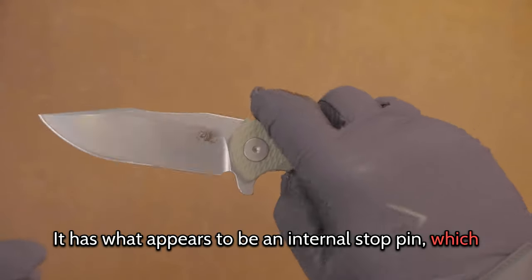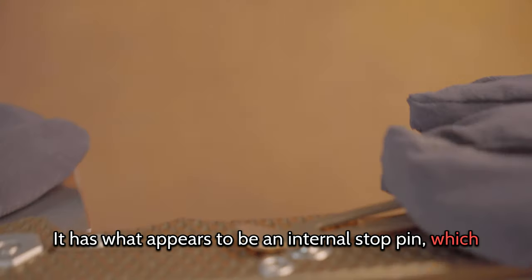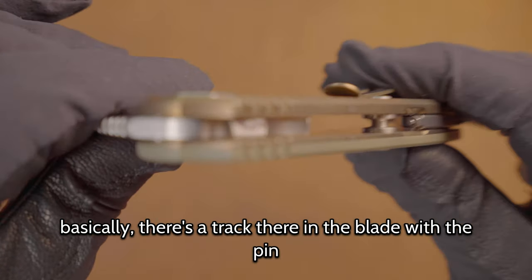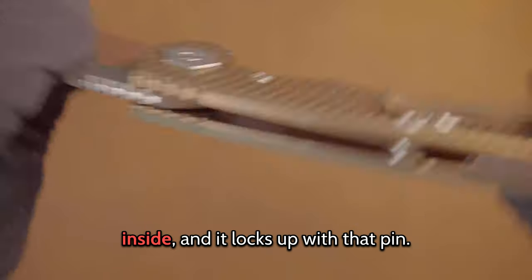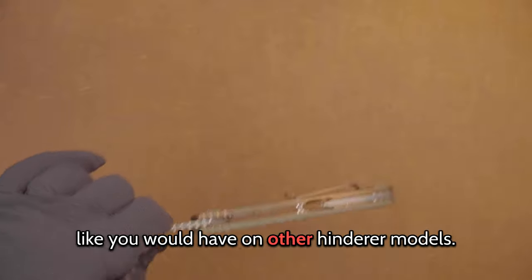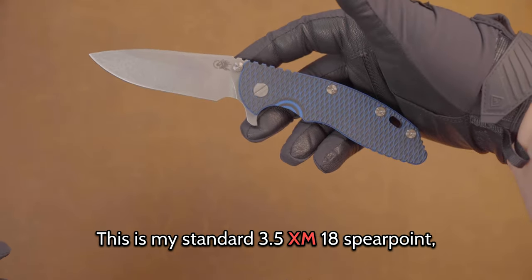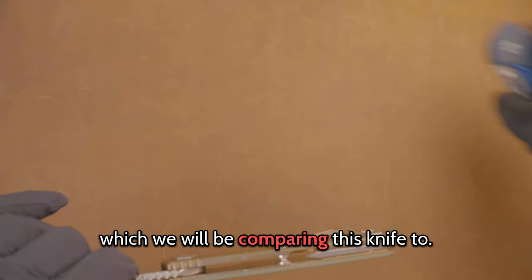It has what appears to be an internal stop pin, which is going to be really hard to show on camera. But basically there's a track in the blade with the pin inside, and it locks up with that pin. Notice you don't have the typical pin like you would on other Hinderer models. This is my standard 3.5 XM-18 spear point, which we will be comparing this knife to.